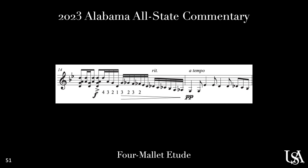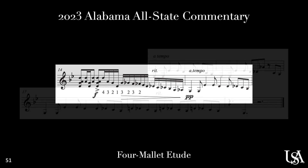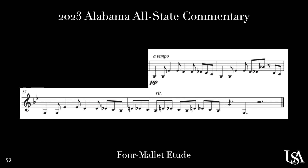In measures 14 and 15, be sure to give a good sense of dynamic contrast from that forte going to pianissimo. When playing the last phrase of the piece at pianissimo, make sure that your tone is quiet and controlled throughout. Don't ghost any of the notes.